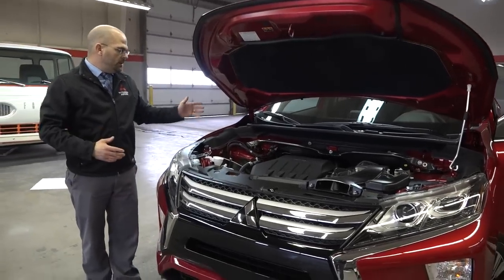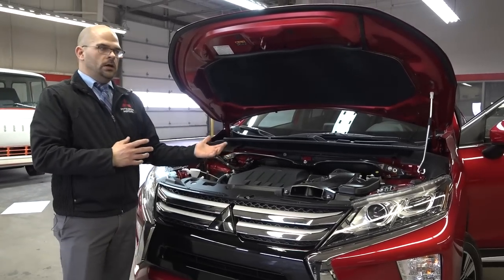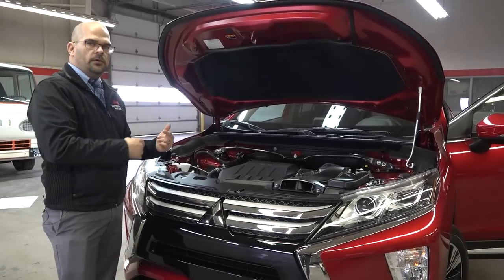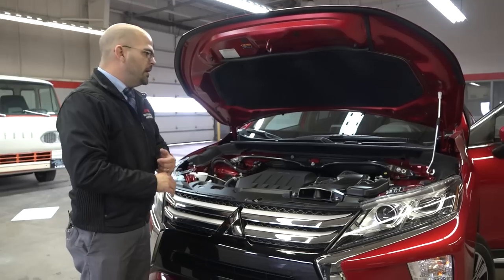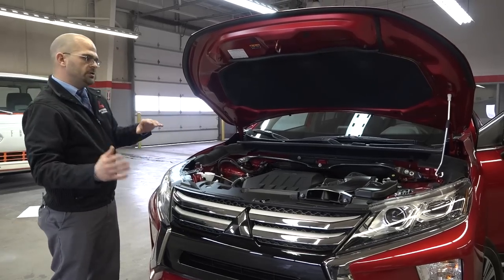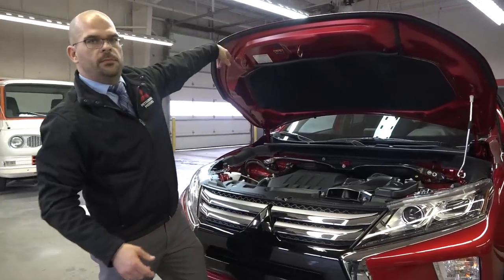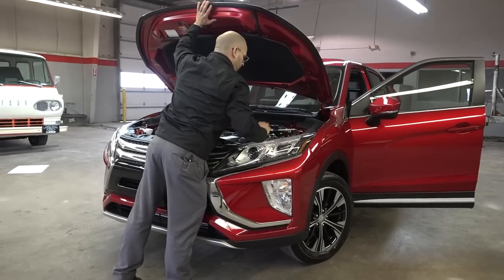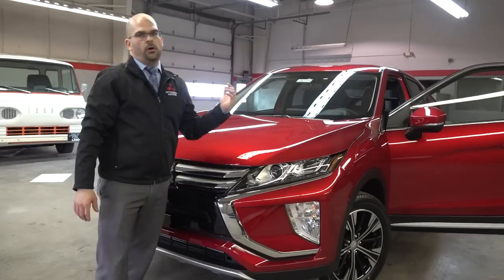The motor is noticeably quieter than some other Mitsubishi packages. Compared to the Outlander Sport, for example, this motor is quieter — you can focus on your phone call, navigation, or conversations without a ton of road noise. A lot of that has to do with the aerodynamics: the roof, the hood, the windshield all working together. Other accessories available include a roof carrier system for kayaking, biking, whatever you need.